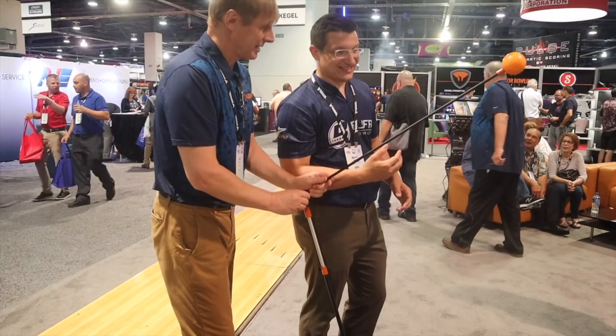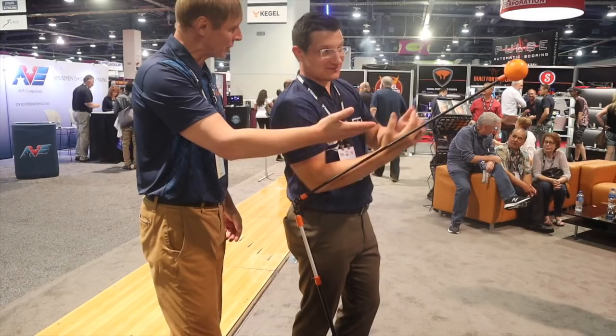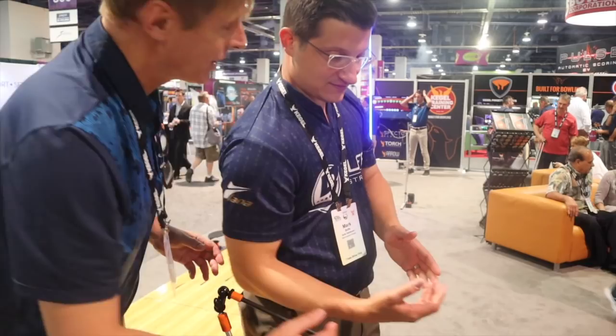For some people, it's very simple to create new muscle memory and a new image of the moment in your mind; for others it's very difficult. For example, the Arrow can change the direction of your push away — you can see it and repeat it many times. By seeing and feeling it, you build a new image in your mind and create new muscle memory.